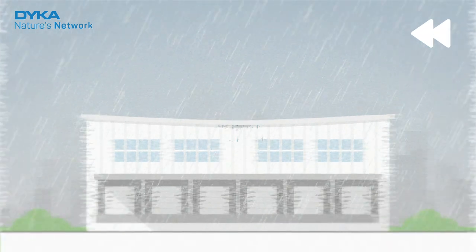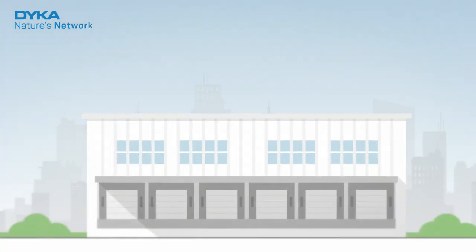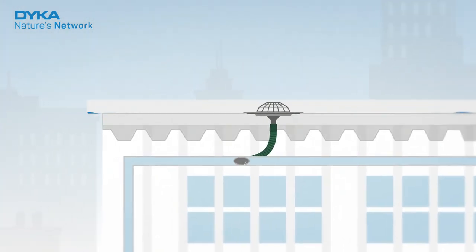The good news is you can prevent this. Dica's VacuRain drains the roof quickly and thoroughly.